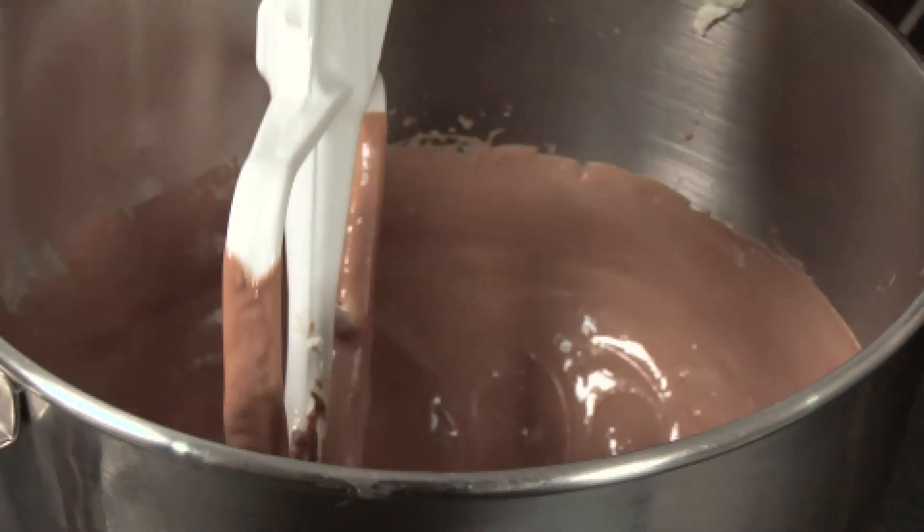The reason that I'm using evaporated milk in this is, one, because of the actual taste of the evaporated milk, and two, it's going to add a little bit more of a creamy texture to the whole thing.